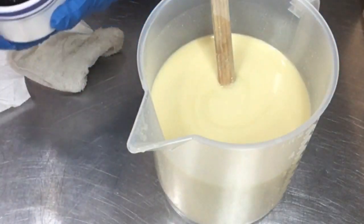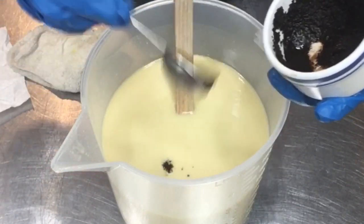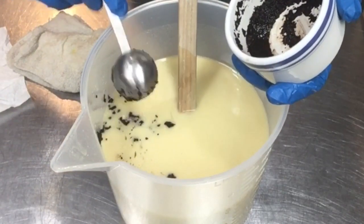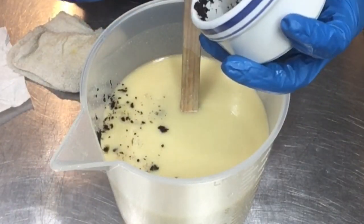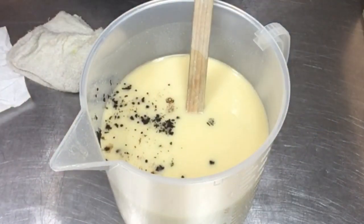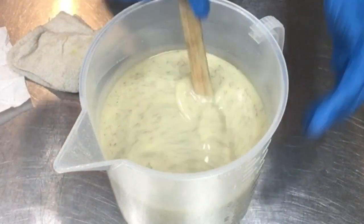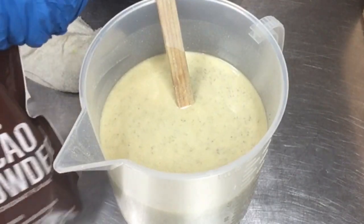Here are my brewed coffee grounds — I had my morning coffee, this is an espresso blend. I'm going to put a couple tablespoons in. I like to use brewed coffee grounds because I feel they are not as sharp of an exfoliant and they won't bleed the color. It's a smoother feel in the bar to use brewed grounds — that's why I do that.